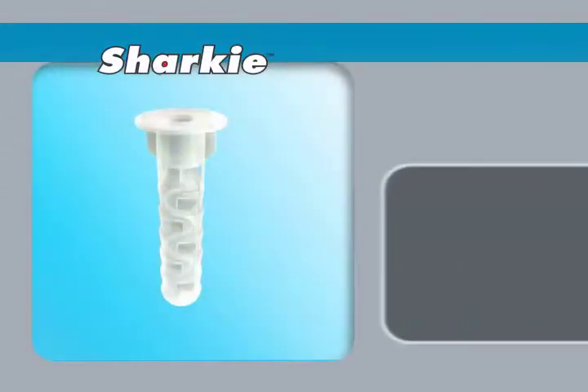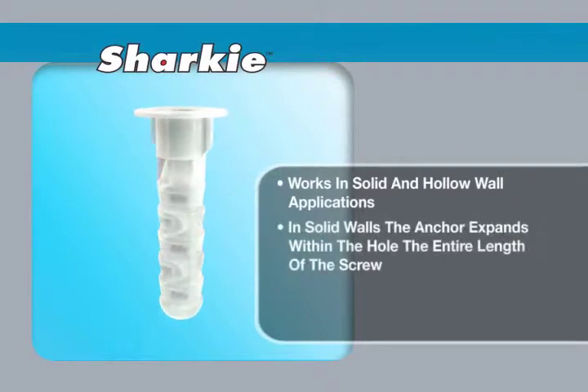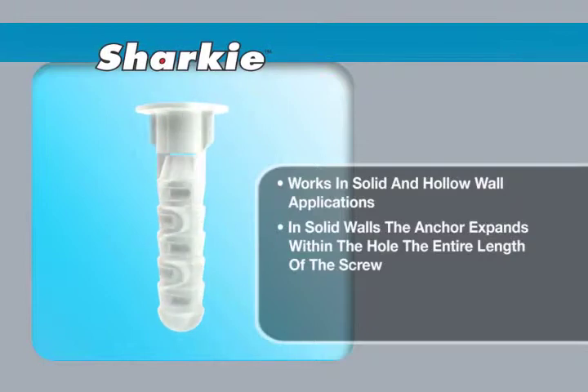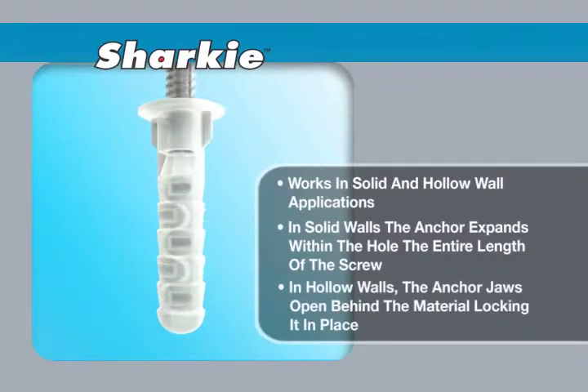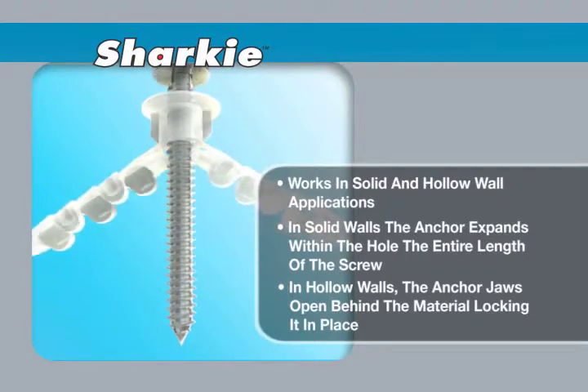The Sharky is a versatile anchor that can be used in either solid or hollow wall applications. When installed in solid walls, the anchor expands within the hole, gripping the entire length of the screw. When installed in hollow walls, the jaws of the anchor open behind the material, locking the anchor in place.